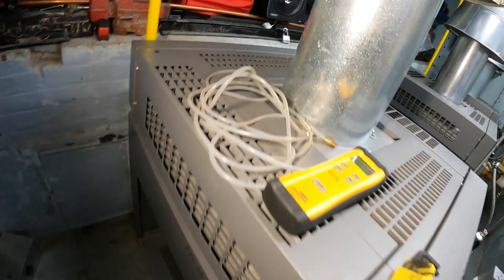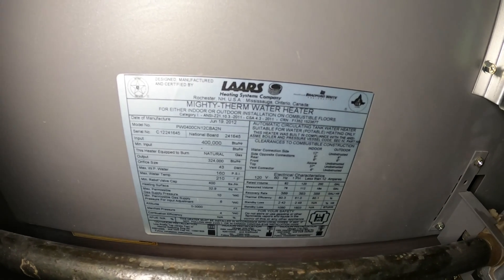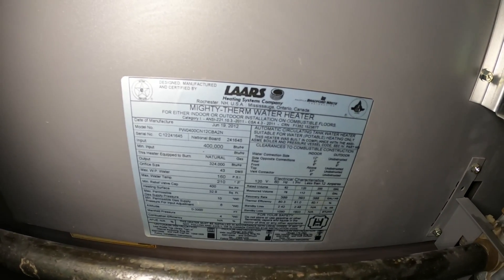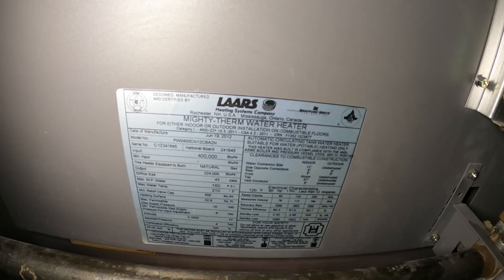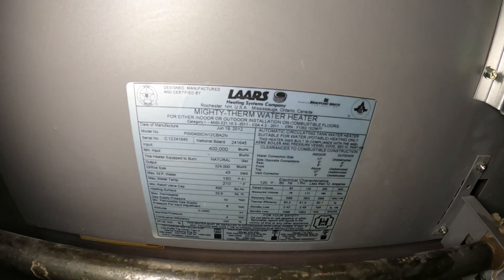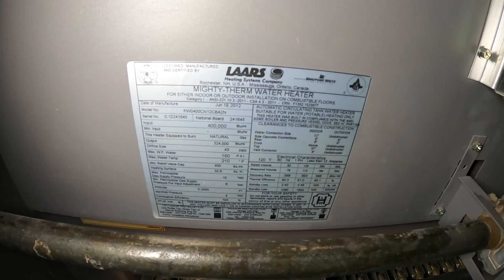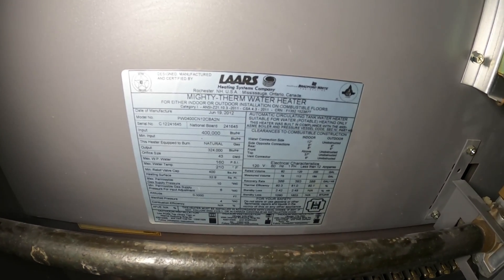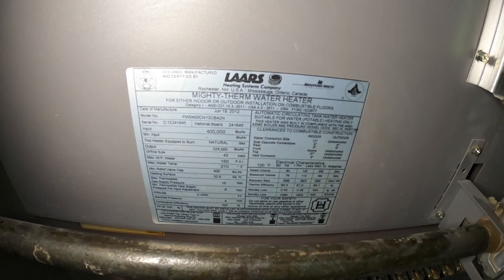This is a LARS hydronic boiler. On this tag you'll see this is a LARS Mighty Therm water heater. This one dates back to June 19th, 2012 as far as the date of manufacture. We need to look at what is the gas supply minimums and maximums, and also what is the manifold gas pressure.